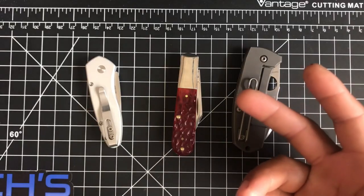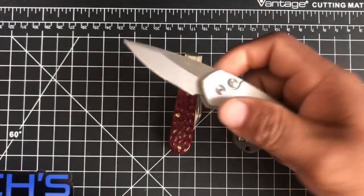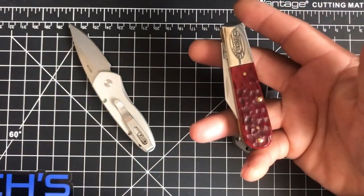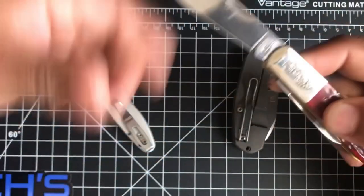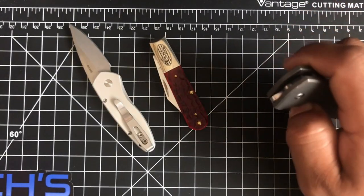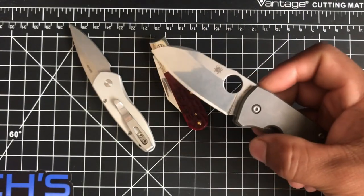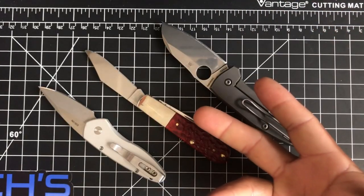I have three knives that are dress knives and also secondary knives, so let's get to the review table. First is the Protec Sprint, an automatic knife under two inches made in California by Protec. Secondly, this is a Case Barlow, a two-bladed knife made in the United States — it has a Barlow blade and a pen blade, a traditional slip joint. Third is a titanium frame lock flipper made in Taiwan by Spyderco — it's very high end and the most expensive knife on the table.